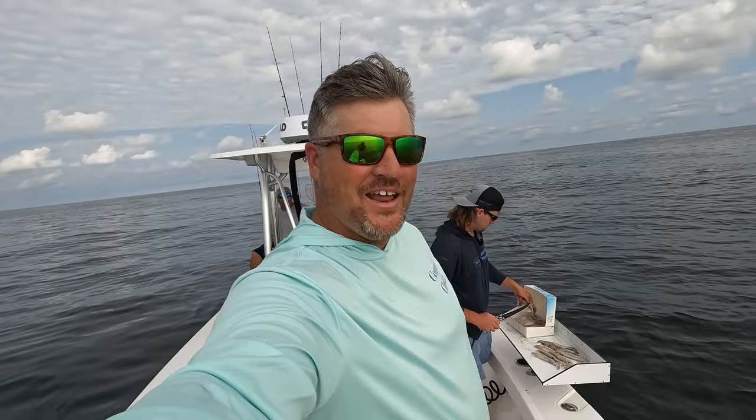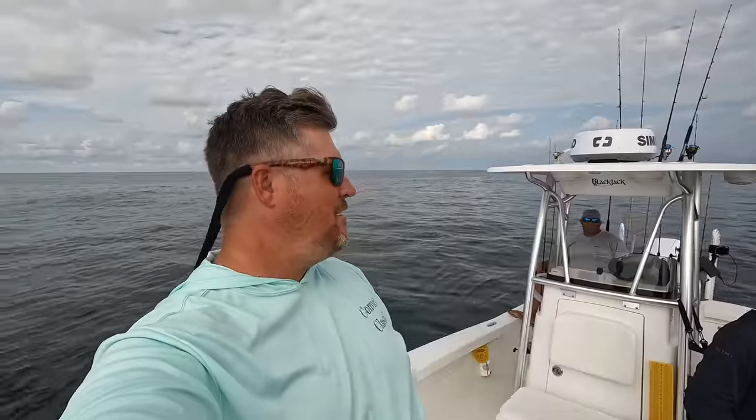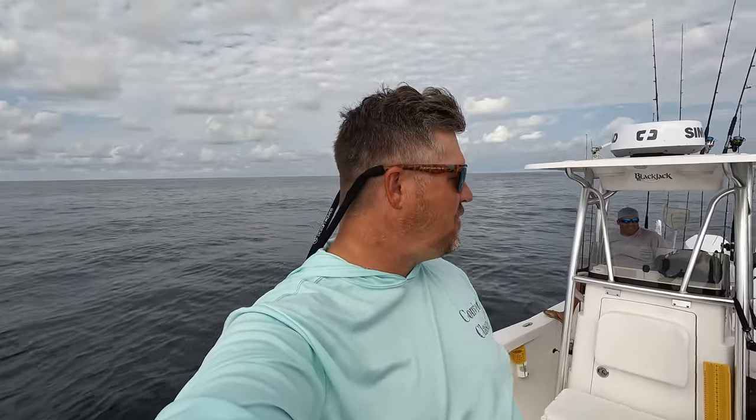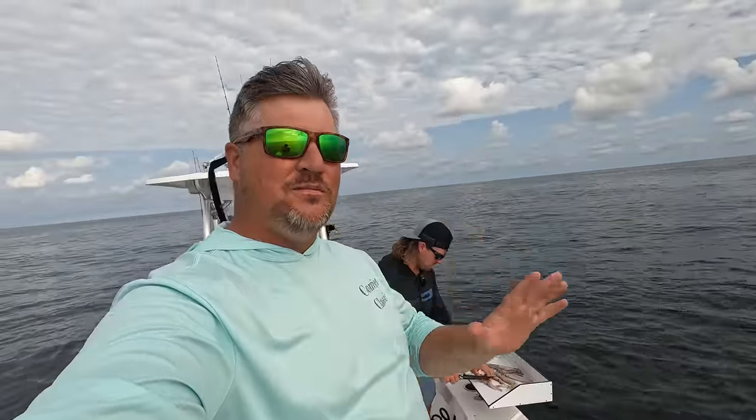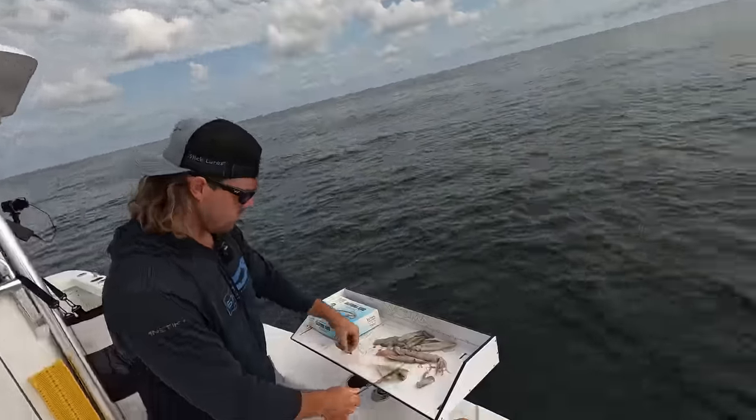What's going on y'all, I am out here today on Captain Collier's Blackjack. We are about 40 miles offshore right now. We're going to be doing some deep dropping today, looking for triggerfish, bee liners, maybe some amberjack — even though they're not in season. A lot of stuff going on today, just a little bit of freestyling y'all, check it out.